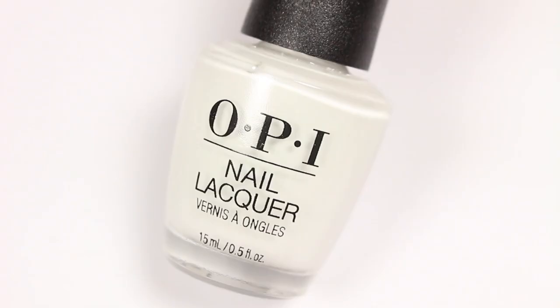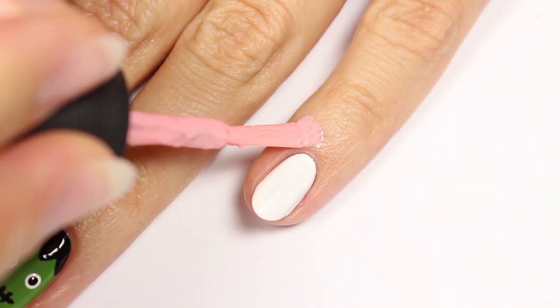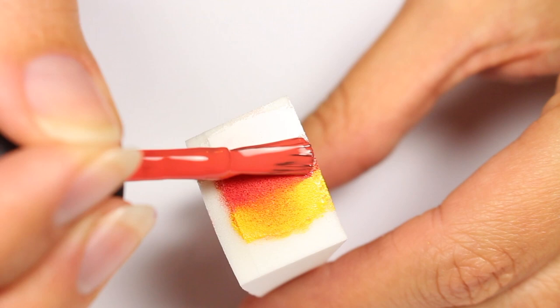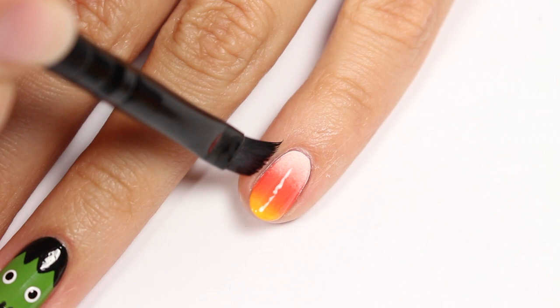Next up is a gradient candy corn design. Use white polish for the base color. Apply some liquid latex around the nail to help protect the skin — if you don't have liquid latex, you can also use scotch tape or vaseline. Apply white, orange, and yellow polish to a makeup sponge, then sponge it onto the nail. Remove the latex from the skin and clean up with a brush and polish remover.